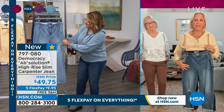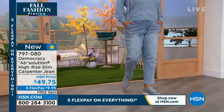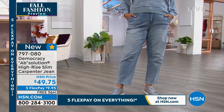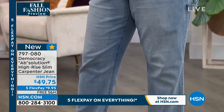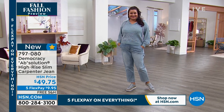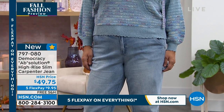I map everything out on our fit model with masking tape to make sure every style line and construction of the jean flatters and enhances her shape. Our side seams come forward on the body. This is a new, more relaxed shape — a 13-inch leg opening, 27-inch inseam — and it has slanted trouser-like pockets, which give it a more polished look. It also has parallel coin pockets across the front with a little hammer loop on the side.